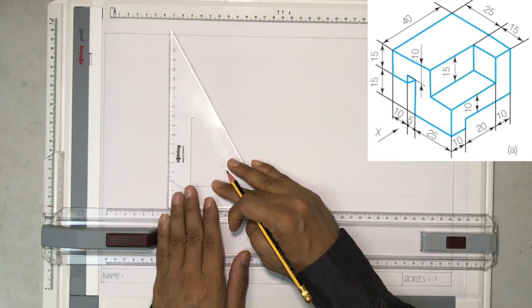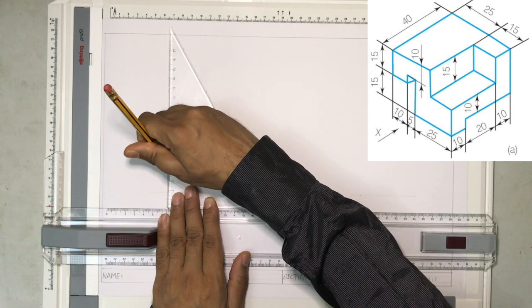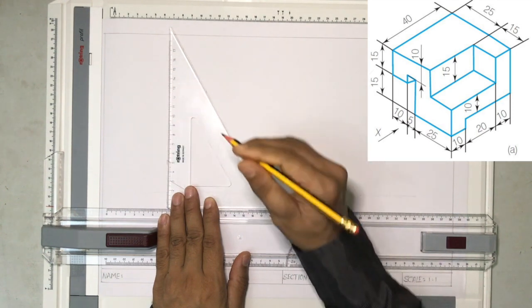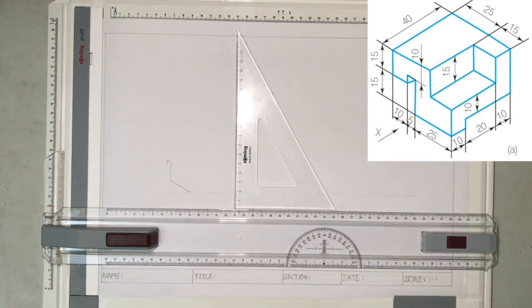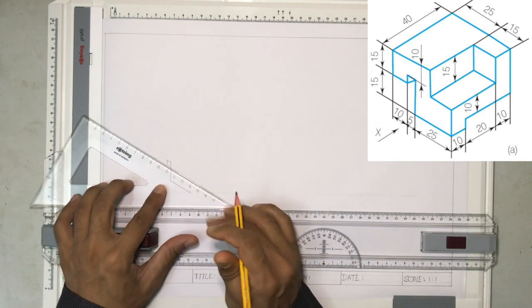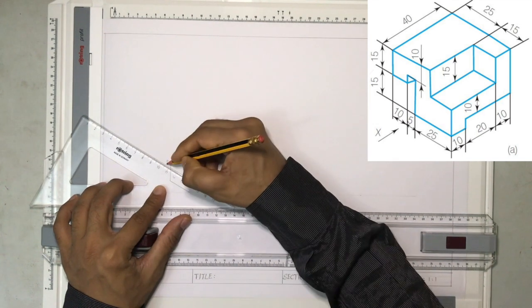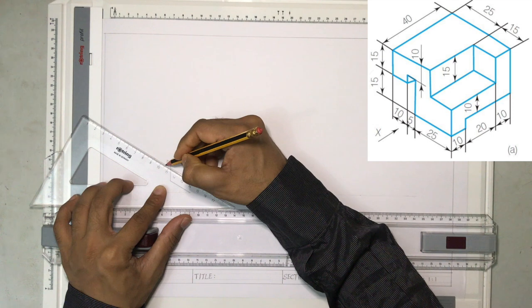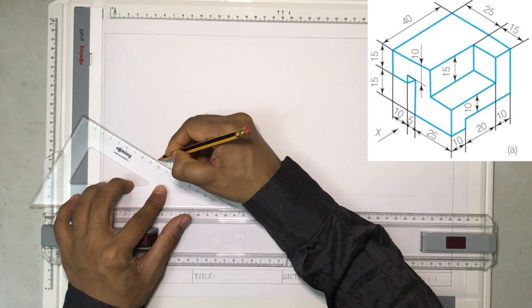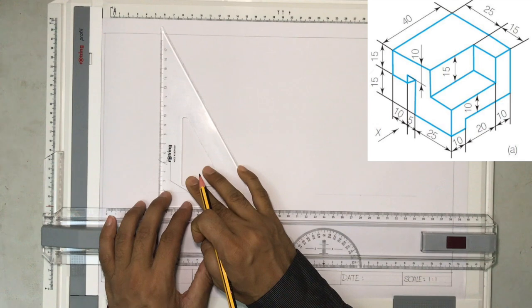Then again, another vertical line for 5 millimeters. Likewise, I'm going to draw each and every line given, following the dimensions on the drawing. You always have to follow the dimensions. From here, I'm going to draw a line which is 10 millimeters, and again a vertical line of 15 millimeters.